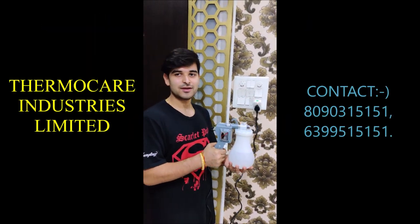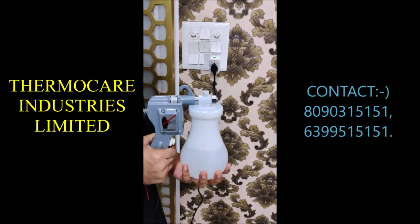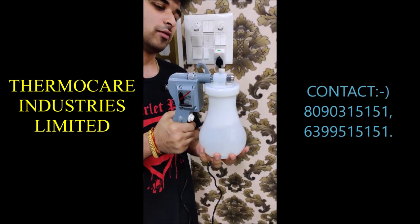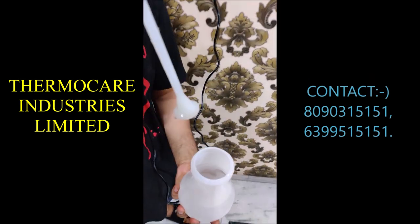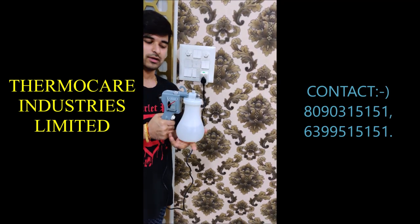Hello everyone, this is a sprayer gun. You can use it to sanitize yourself and others. There is a bottle — you can easily open it and fill it with sanitizer. After filling the bottle, you can easily close it.